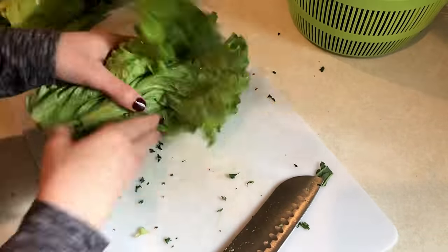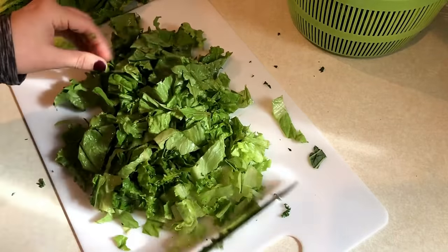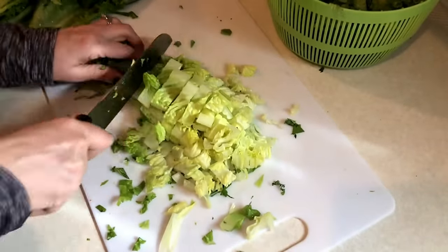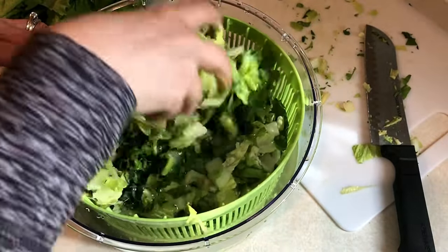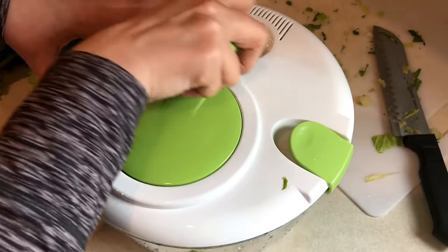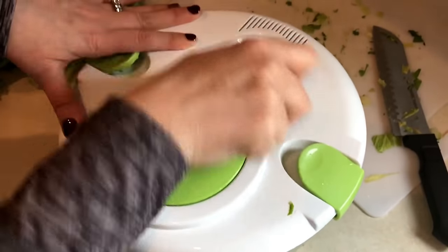Next up is some green leaf lettuce, which I chopped up — half went into the salad spinner with the kale, and the rest I put aside. Finally, I have some romaine lettuce and repeated the process. I added water to the bowl to rinse the lettuces really well, drained it, and then spun the extra moisture out. I love this salad spinner.